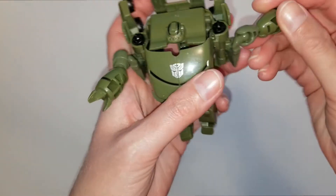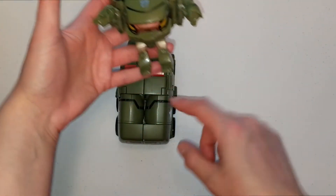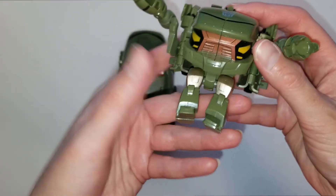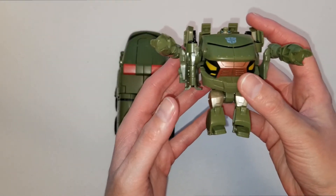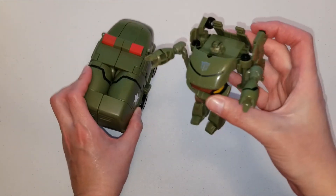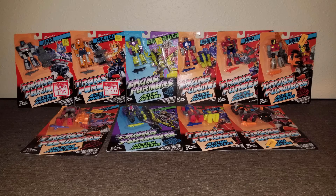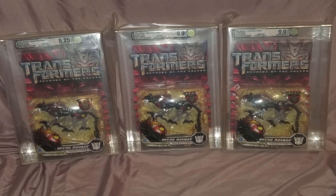He does have ball joints. His legs are actually a little bit longer on this figure - not so stumpy compared to the rest of his body size. He has the same face and is very detailed like the larger Voyager class one. He's pretty cool looking and I really enjoy both of these guys in my collection. If you'd like to see more videos, please subscribe, and if you enjoyed today's video please give it a thumbs up. See you guys next time!